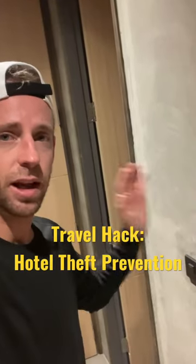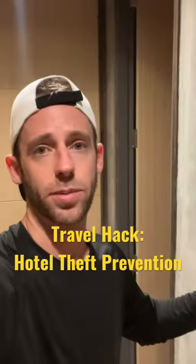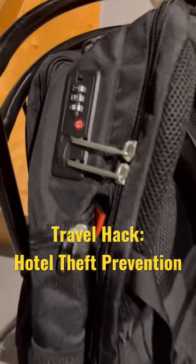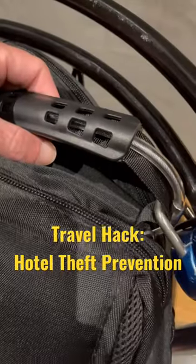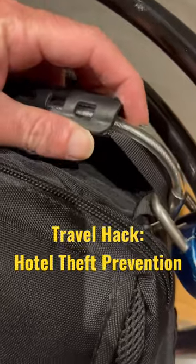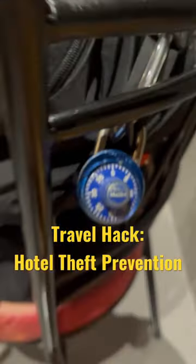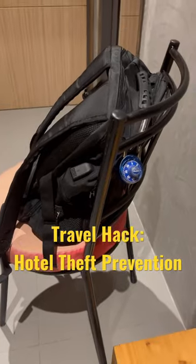Before I take this key card and lock up my hotel room, let me show you how I actually lock up my stuff when the room doesn't have a safe that I trust. I start with this high quality backpack that locks itself up with a TSA combination lock. Then I take advantage of the steel cable running through the handle and lock it to anything I can with this Master Lock combination lock — in this case, it's a chair. No one's gonna walk away with the entire chair.